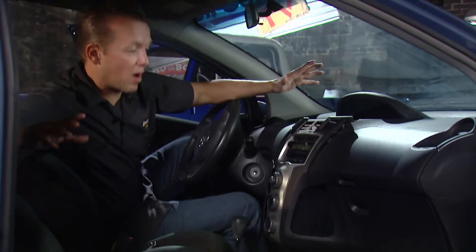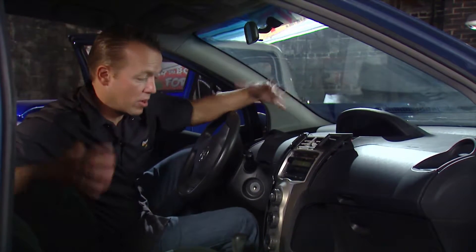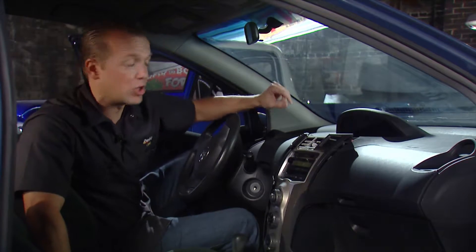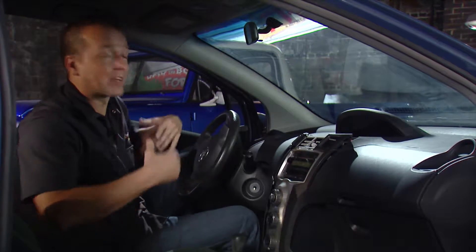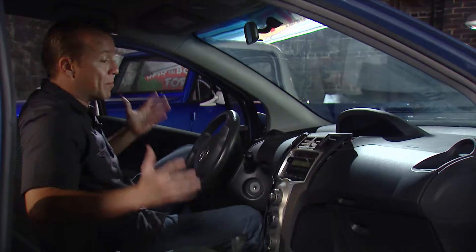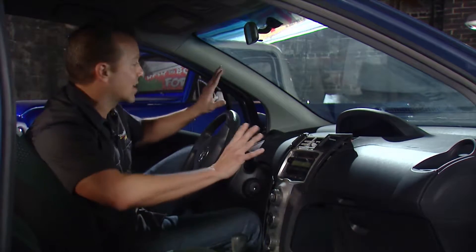Hey guys, on this daily driver series the whole idea is about making improvements to our vehicle where we don't spend a lot of time and we don't spend a lot of money. Now this particular vehicle is a 2008 Toyota Yaris and when it comes to accessorizing the inside, it's safe to say that we are limited at best — but that's not an insult, there's just not a lot of room in here.